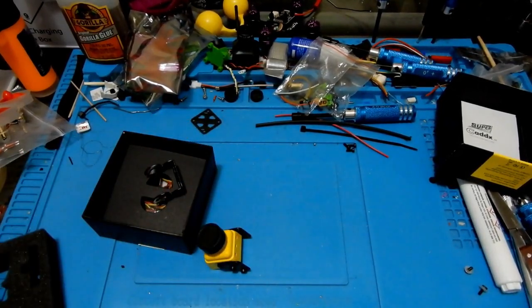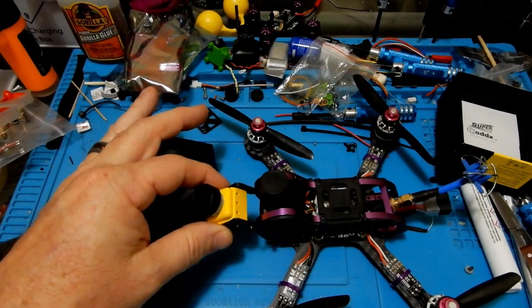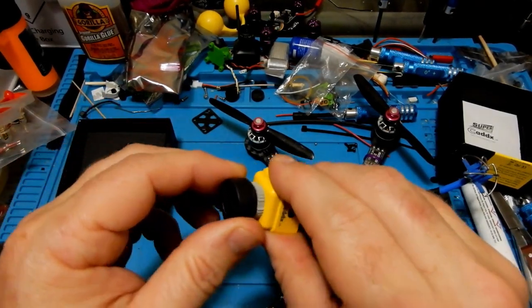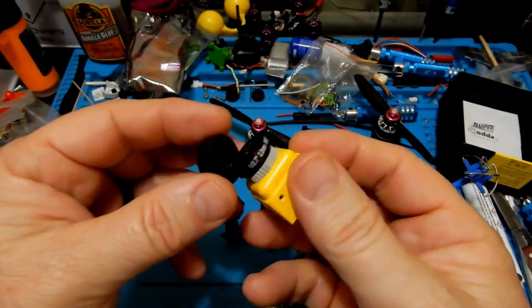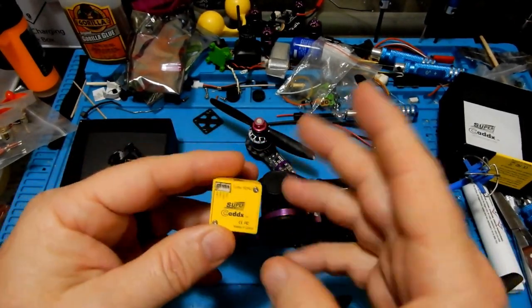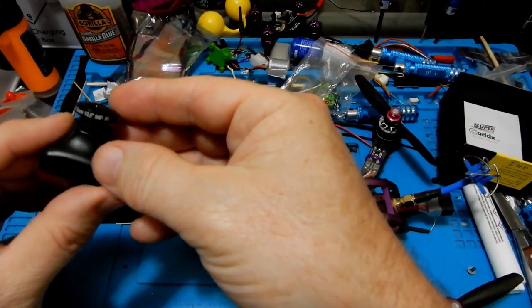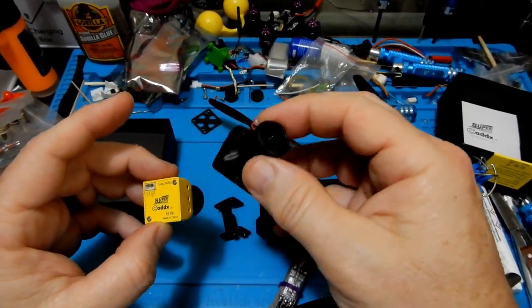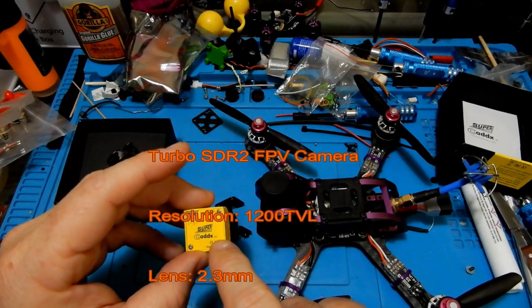I'm going to use the side plate mount because I'm putting it in my 4-inch Joparula Armiton, which is currently sporting a Foxeer Monster 1000 TVL. We're going to swap in this 1200 TVL Cadix. They both use 2.3 millimeter lenses and the same wiring setup, so all I have to do is unplug, pull out the old one, and put the new one in. Some cameras have the OSD right on the body; this one uses the joystick instead.